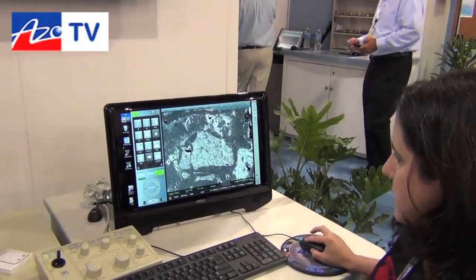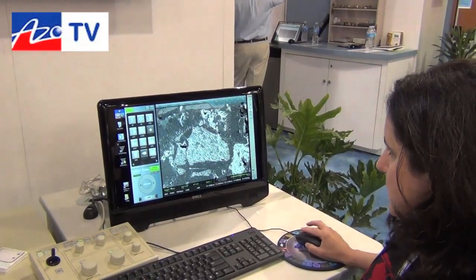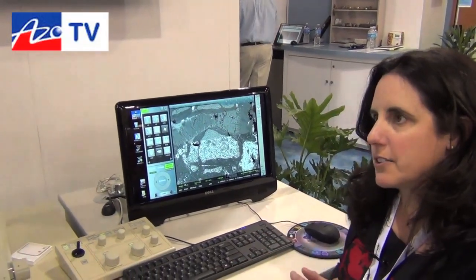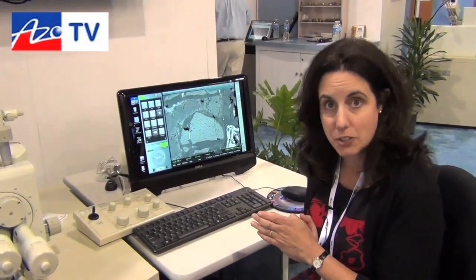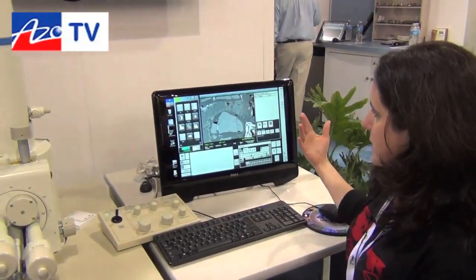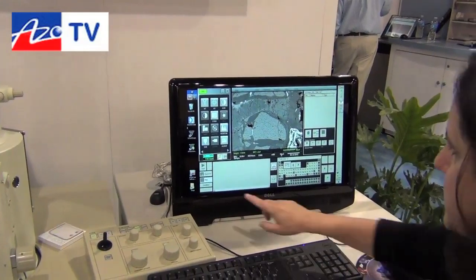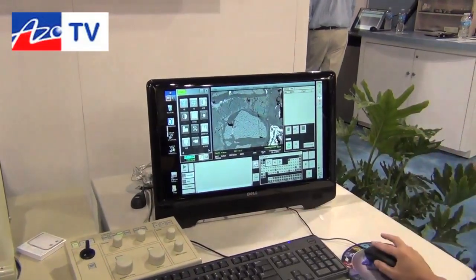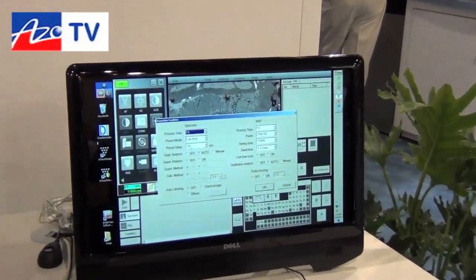I'm going to go back to a standard view with my backscatter. With the 6010LA or In-Touch Scope, we have also integrated an EDS — it's a JEOL EDS system. Just selecting the EDS icon, I'll go into EDS mode. If I wanted to take some quick spectra, I'm going to change the conditions so I can do this fast.